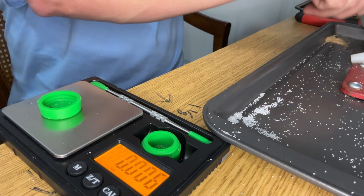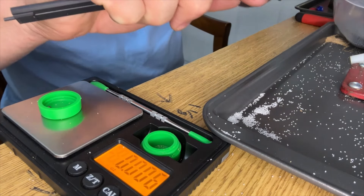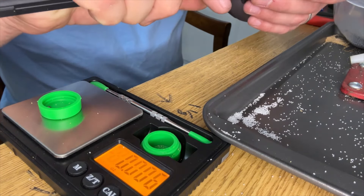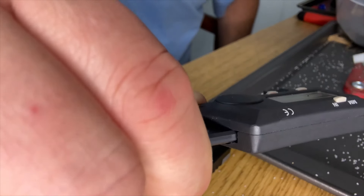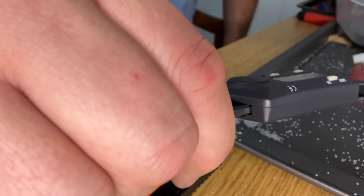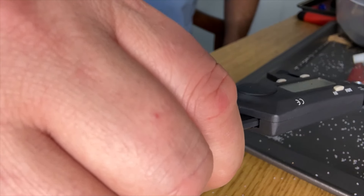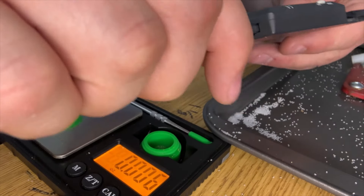I'm also going to measure one of these pellets — in inches it's 0.119, and in millimeters it's 3.0mm. It's supposed to be a number five shot.